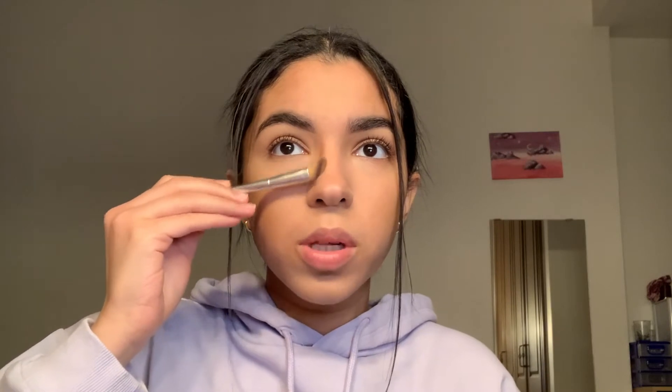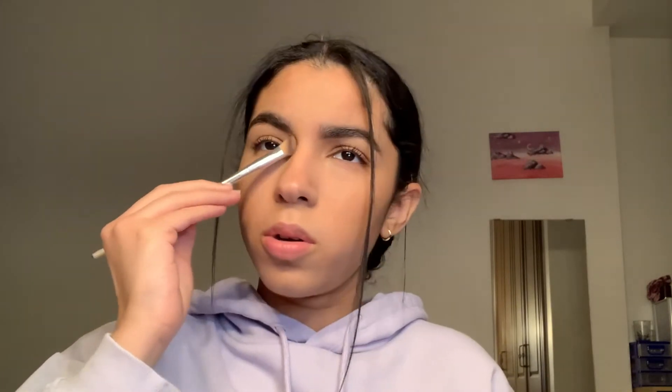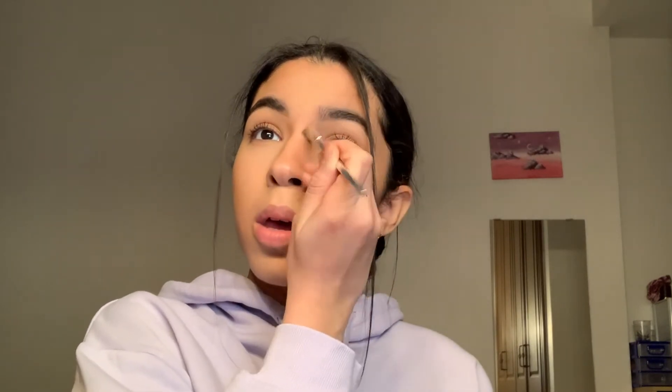I look a little pale but that's okay because I'm going to bronze my face. I'm using a contour palette since I couldn't find my bronzer. I'm also using the same palette to contour my nose — just two straight lines, blend it, and then with the remaining product on the brush, draw a circle for a button nose effect.